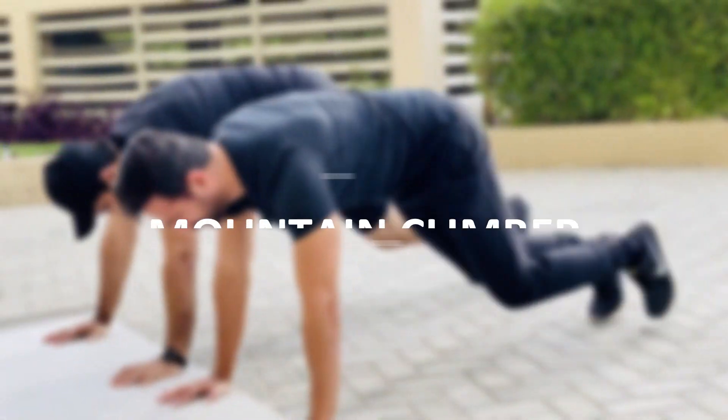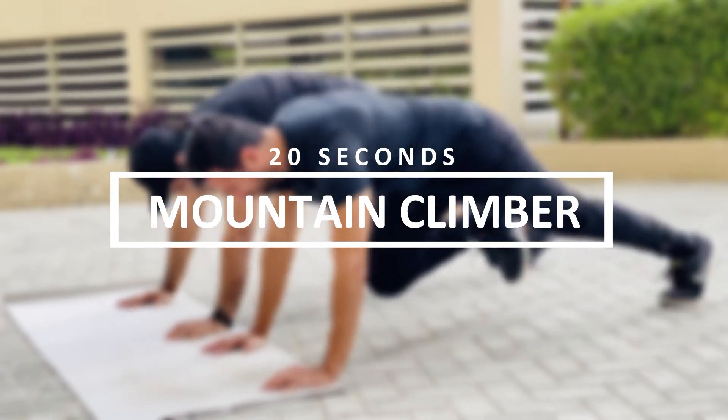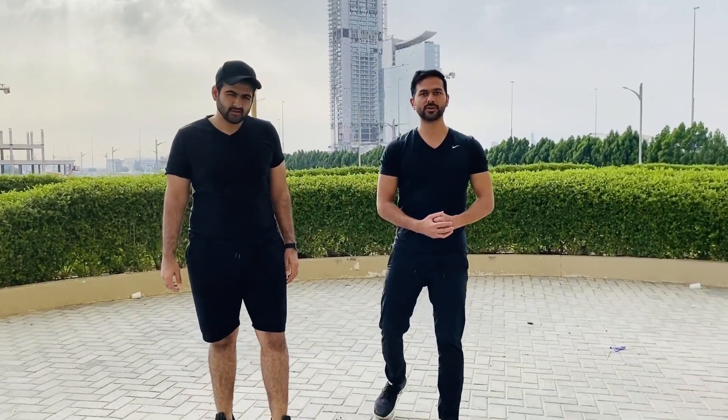Jumping onto the fourth exercise, we have mountain climbers. This workout is great for our core muscles. Let's go for 20 seconds.